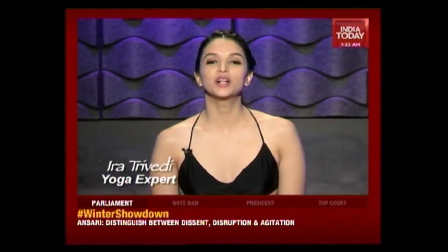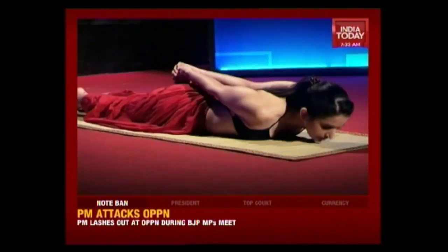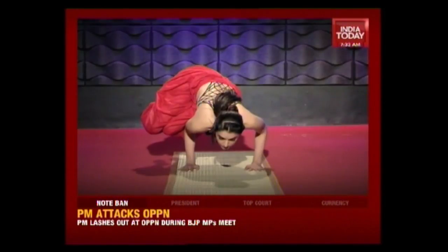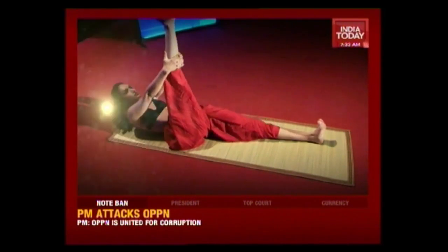Hi, I'm Eidra Trivedi and welcome to another episode of Yoga Eidra. On today's segment, I explain yoga for beginners.